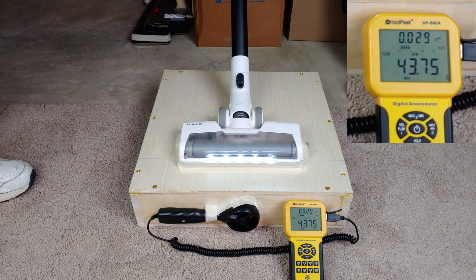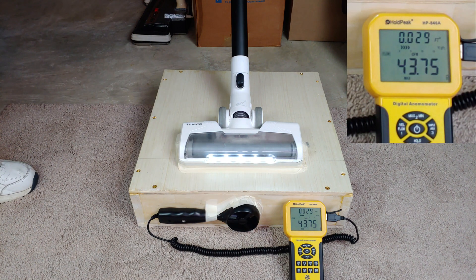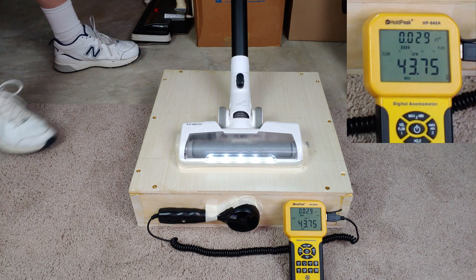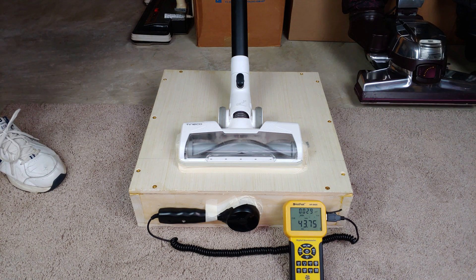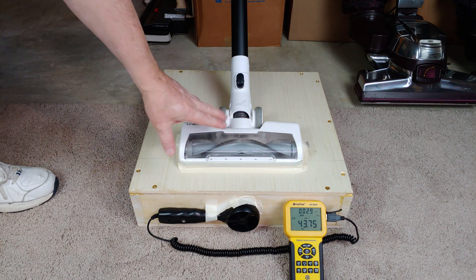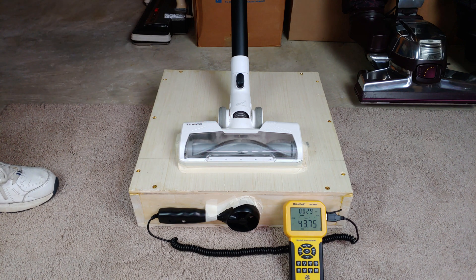So, that's really good. Wow. So, about 44 CFM. And like I mentioned before, I don't know how to lock it into its medium power.